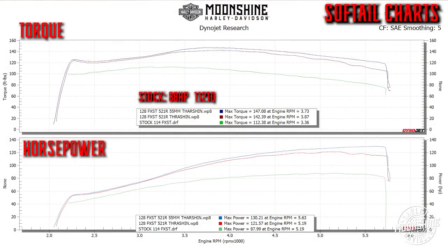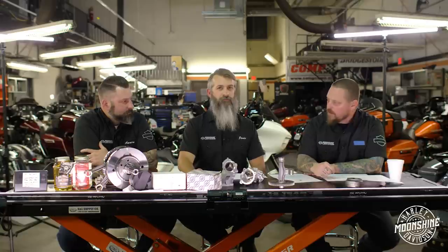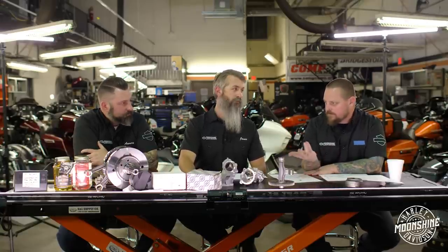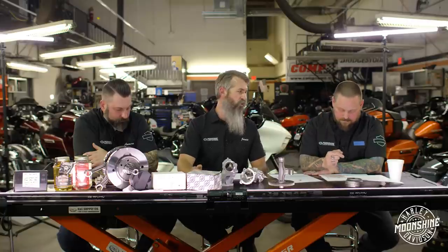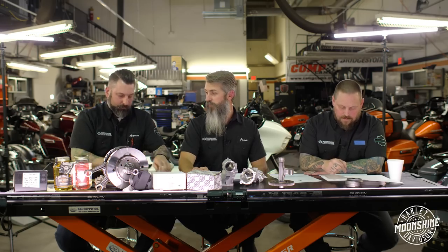These graphs are soft tails, because nobody gives soft tails enough love. There are just fewer soft tails in this platform. It's a lighter bike, so when you put this big power in such a light platform you can definitely tell - it revs up super fast. With probably 150-200 pounds less than a touring bike, it instantly feels like you have 15 more horsepower.